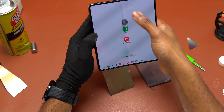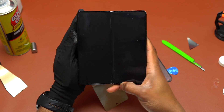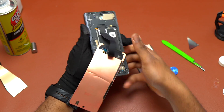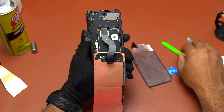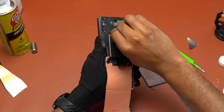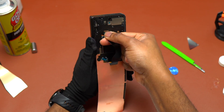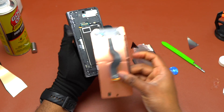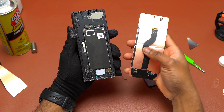The outer screen on the Galaxy Z Fold 4 is attached by one flex cable, and the inner screen is still good. I turned the device off and removed the bracket holding the flex cable, then simply unplugged the outer screen's flex cable. Disconnecting it is easy — you just pull upward gently and it detaches.